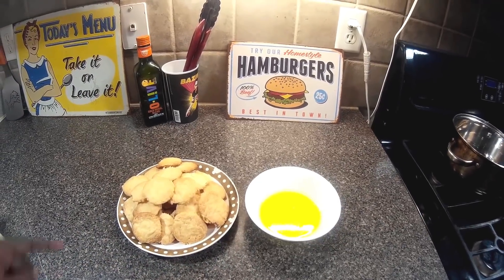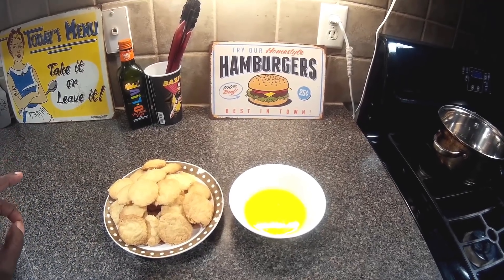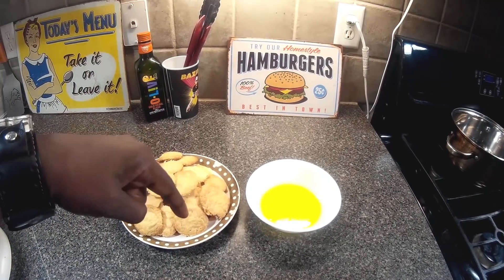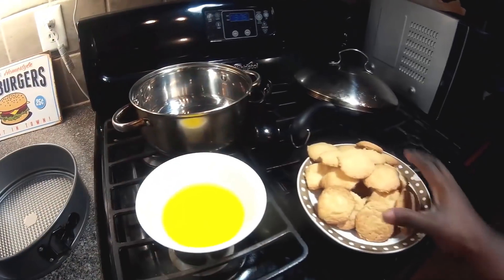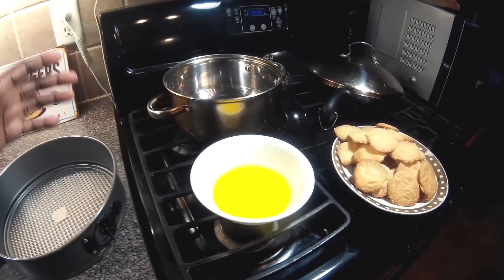You can find the recipe for homemade vanilla wafers — which are a hundred times better than store-bought — in the description below. We have our vanilla wafers here and we have our butter here.